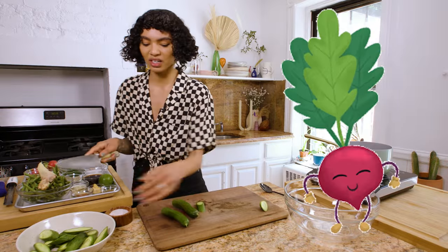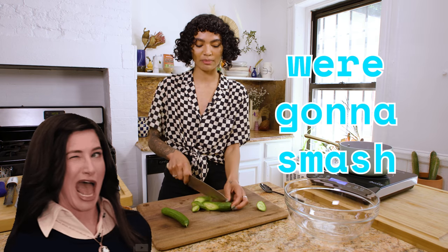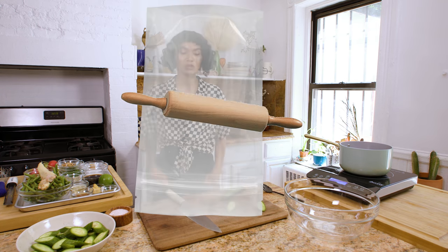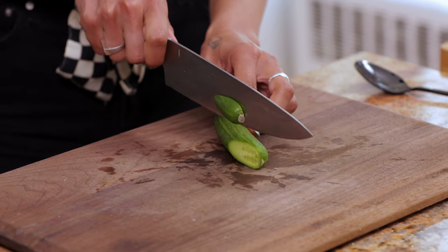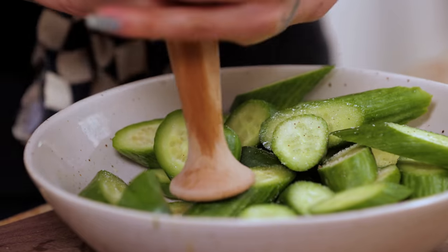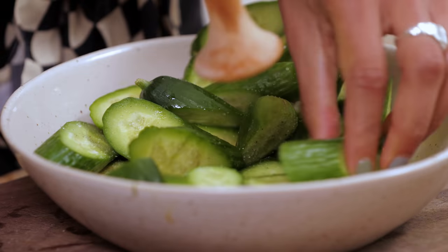We're going to use some radishes in here. We're also going to get a muddle going because we're going to smash. I've seen people put cucumbers in a Ziploc bag and take a rolling pin to them — that's perfectly fine — but I just think this is a simple, easy way to do this without another bowl and bag. So we're going to salt these real good, then go in with a muddler and just muddle. It doesn't need to be perfect; you just want to get a good smash going, break them up.